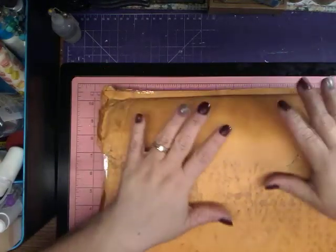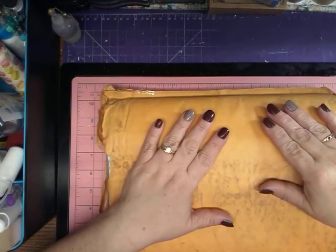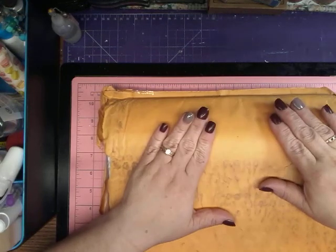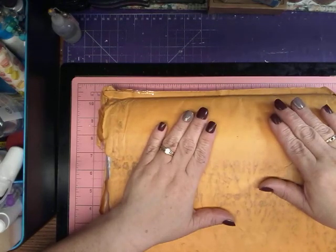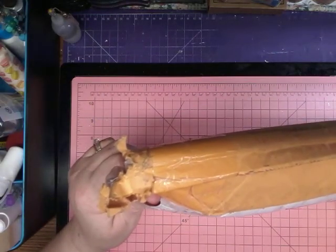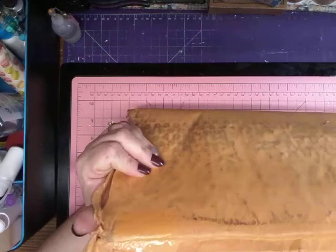Hello and welcome to my channel. It's me Tina. I am here to do an unboxing that I ordered from Spectrum Art Creations.